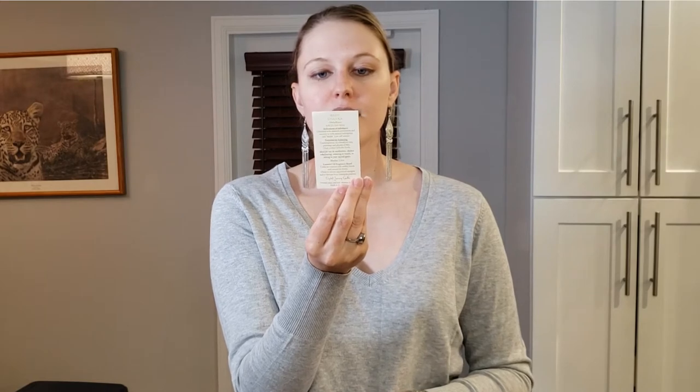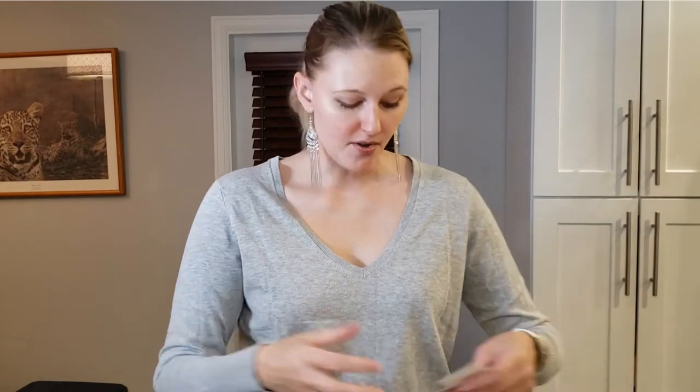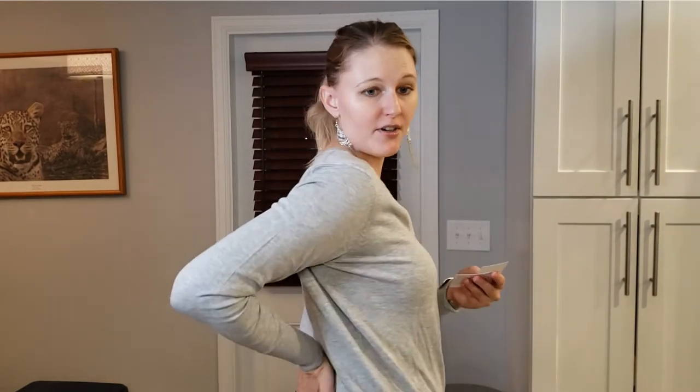Gemstones like agate, hematite, and blood jasper help the root chakra. Also, if you were unsure where the root chakra is located — the earth star chakra ties your feet to the earth, while your root chakra is basically at the very end of your tailbone.